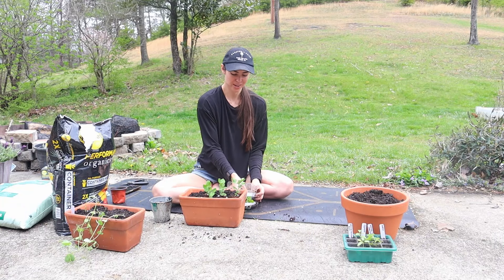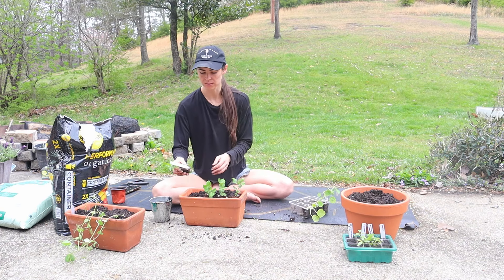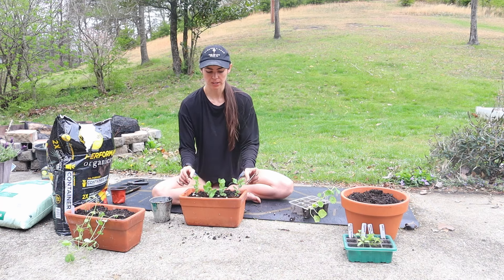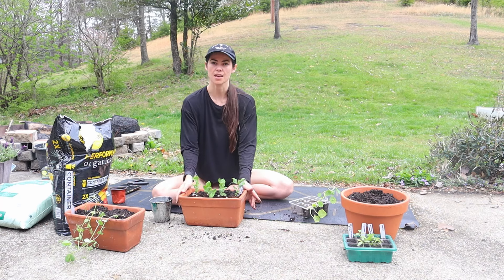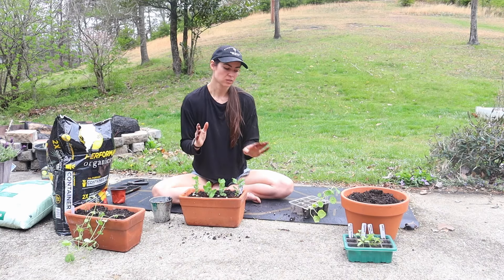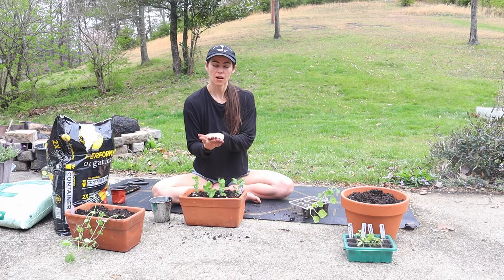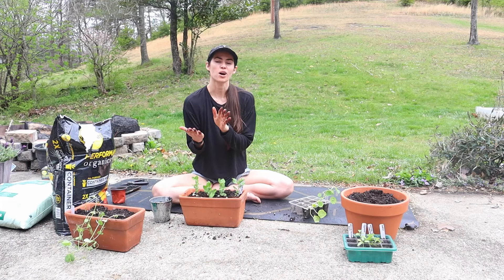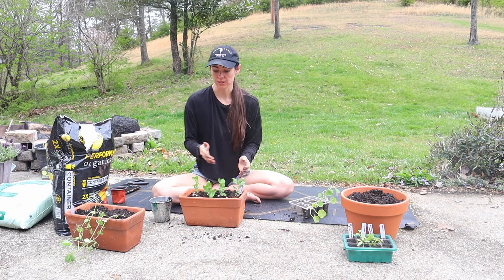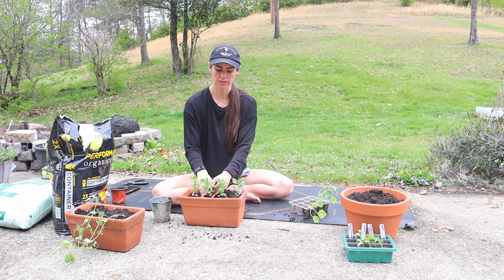I don't know if you did this when you were a kid in school, but we sprouted seeds — I think it was beans, maybe peas — on a damp paper towel inside a plastic baggie. That's another option if you don't want to start in seed trays: soak them on a damp paper towel and that will help them sprout so you know they're viable before you plant them directly into the ground. Peas are pretty versatile and you have quite a few options as to how to start them.